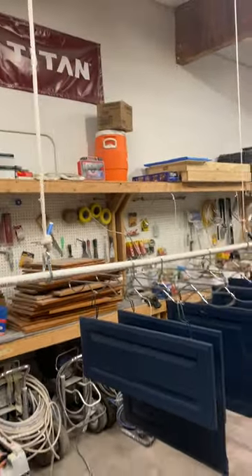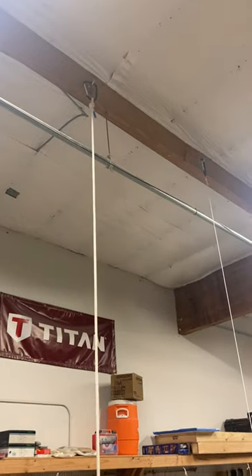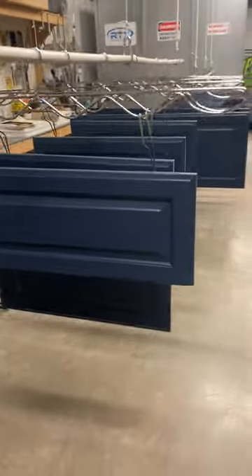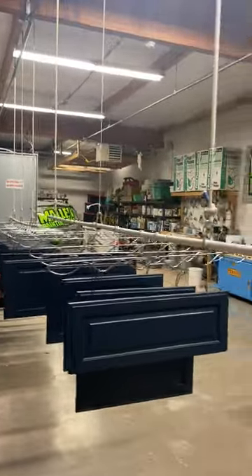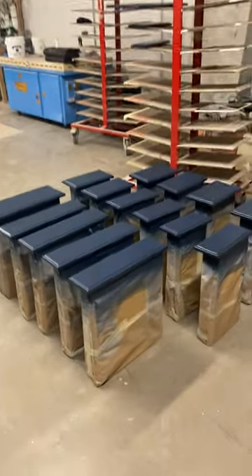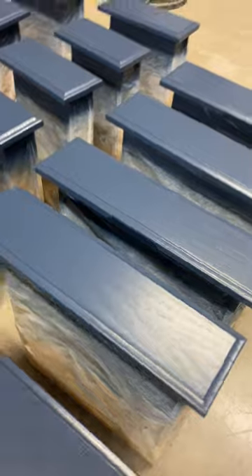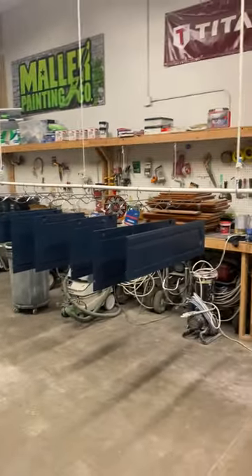When it's not in use we can pull that out and clip these up to the top to get them out of the way, or just leave it hanging. Here are our beautiful drawers.